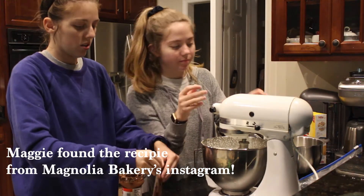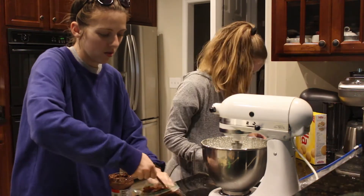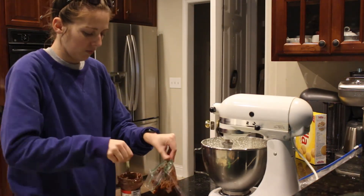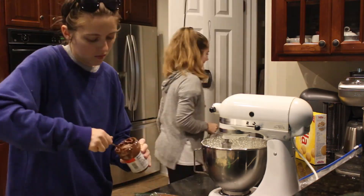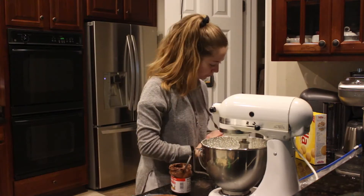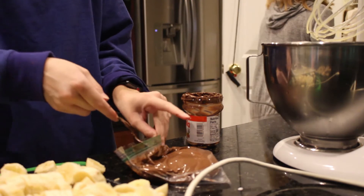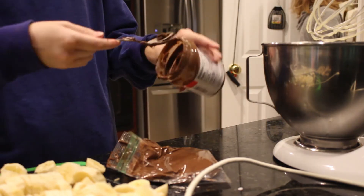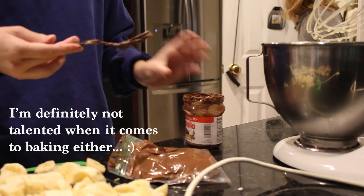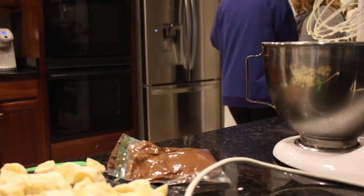It looks delicious. What do you guys like to do for fun? Baking is not one of my hobbies, I'm just saying. This is not a baking channel — but why not?